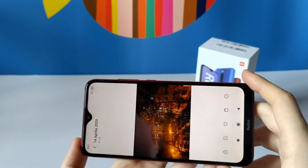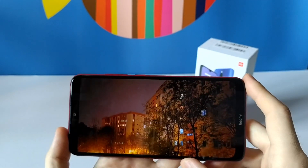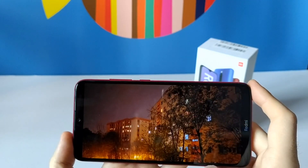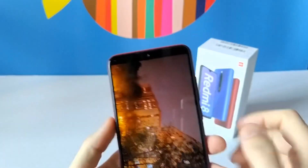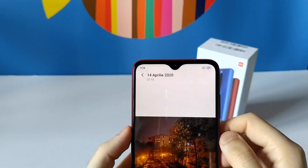Using the Google Camera in night mode is a lot better than the stock camera, which sees almost nothing in the dark. So I definitely recommend using this device with the Google Camera app.